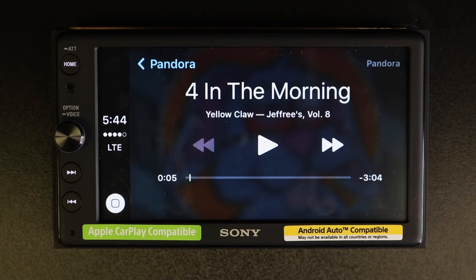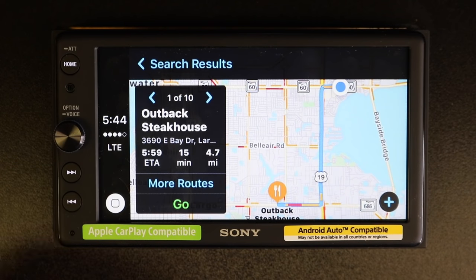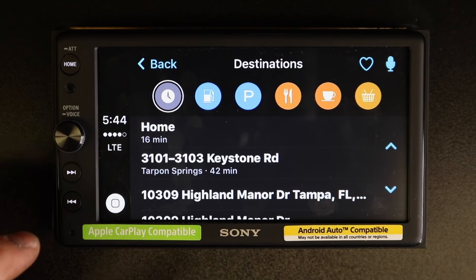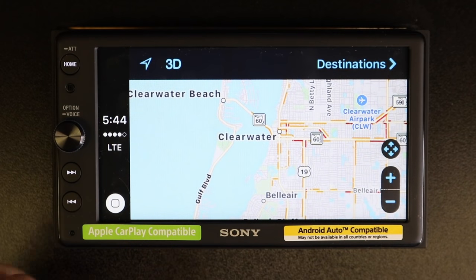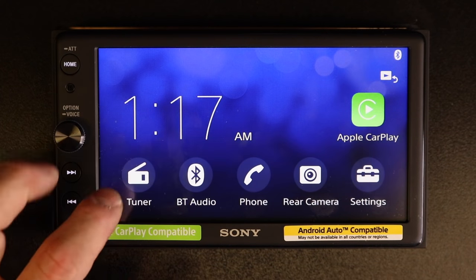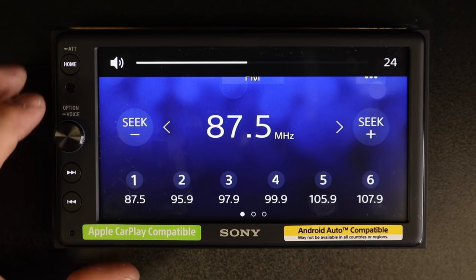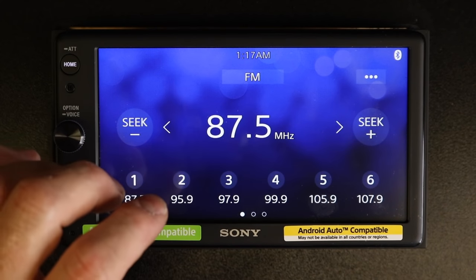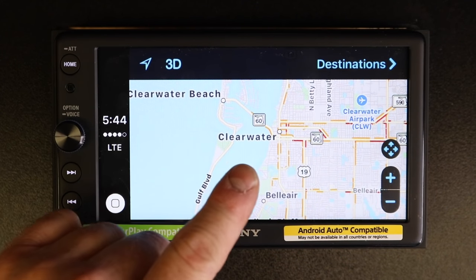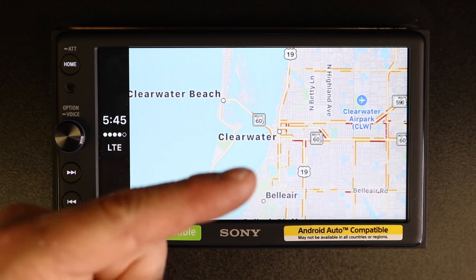A lot of people ask: can I have my maps up while I'm listening to the FM radio? You can select now playing, go back to maps, select Home, then select Tuner to have the FM tuner playing, then go back to Home, select Apple CarPlay, and now you can have your maps up while listening to FM. If you're using maps to navigate somewhere, it'll chime in by turning down the FM to tell you which way to go.